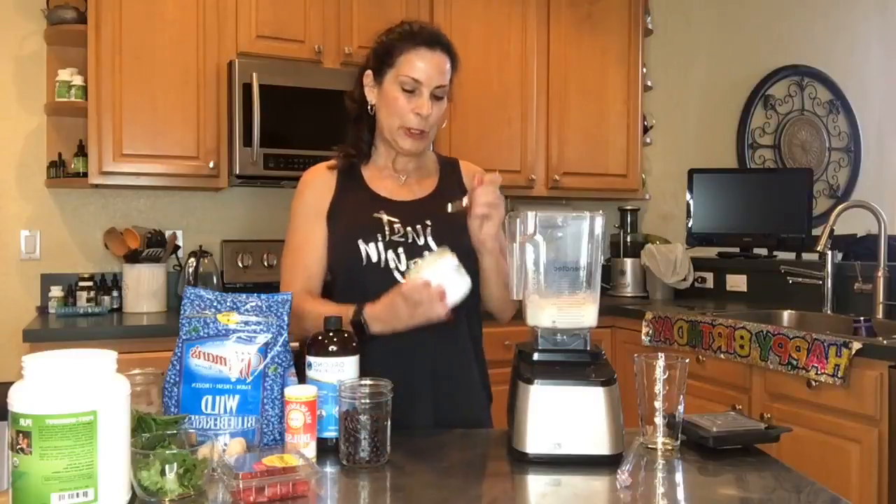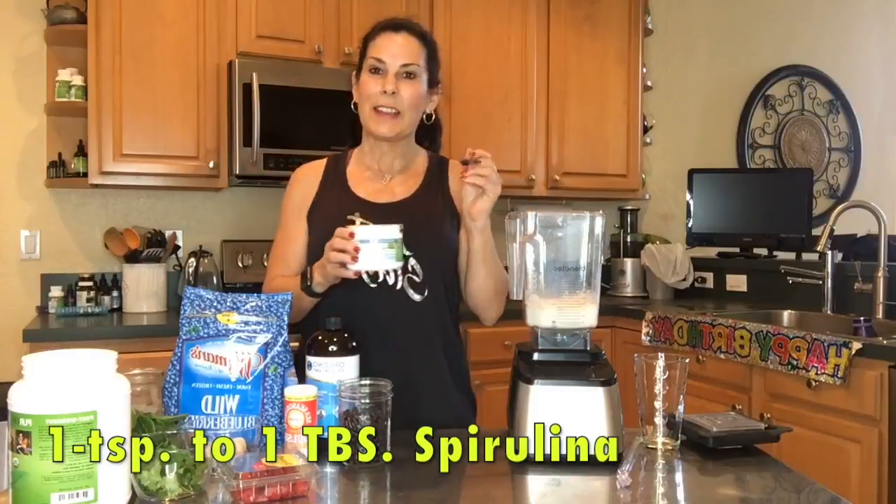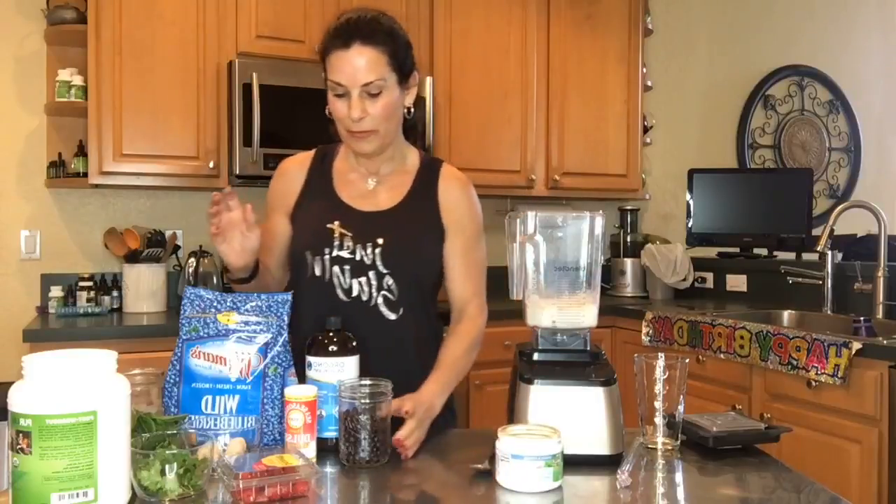Now I'm going to put in my spirulina, which is really great for detoxing heavy metals from the body. Look how easy this is — anyone can do it.